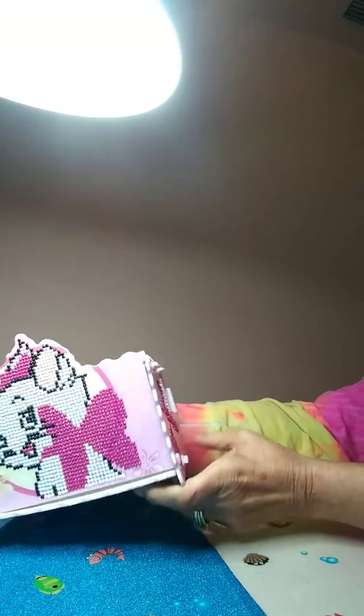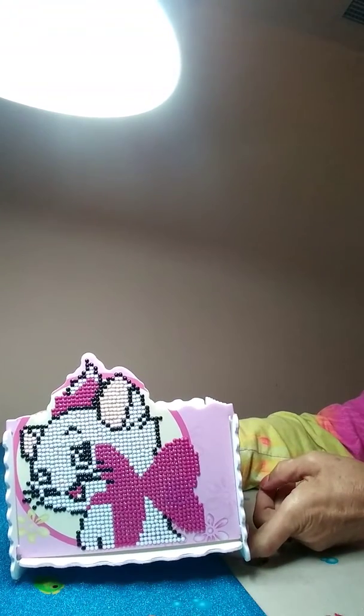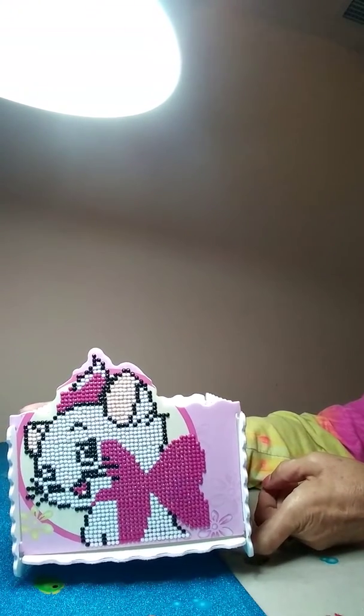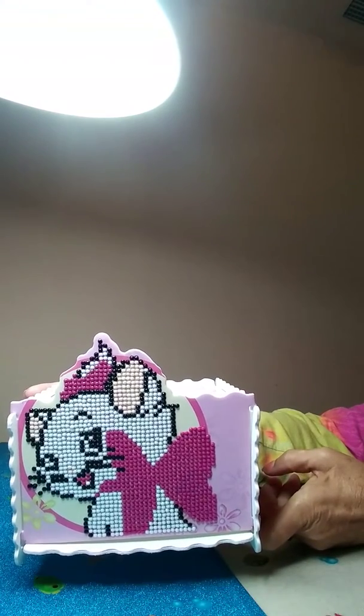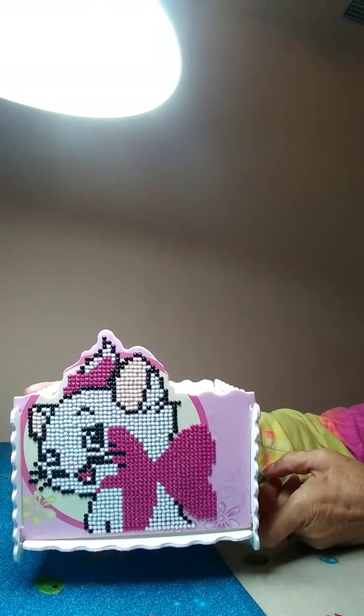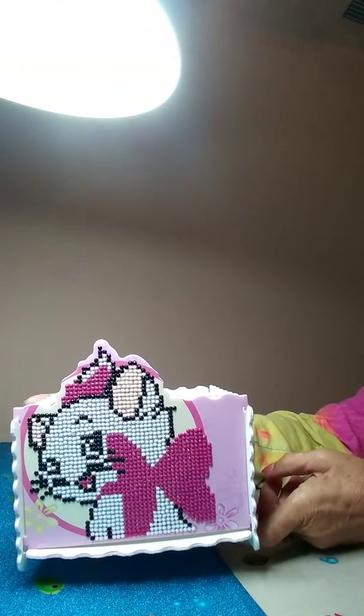Just wanted to show you — I figured it out and this is a different diamond painting. Far from a diamond painting, however, you diamond paint and put together a tissue box. So this is Marie from Aristocats.